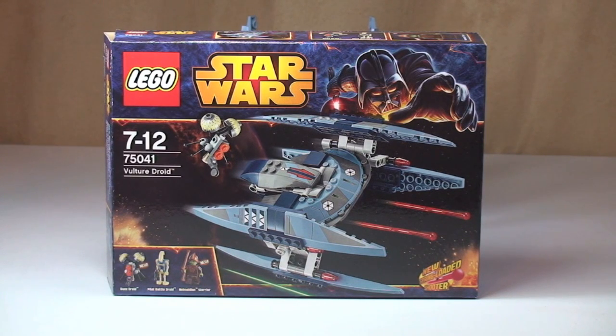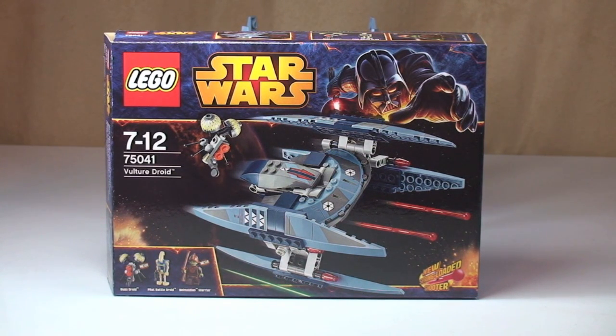Hello YouTube and LEGO fans. Adult Fan of LEGO UK here, and welcome to yet another LEGO Star Wars Winter 2014 set review. So as you can see, this is set 75041, the Vulture Droid, for ages 7 to 12, comes with a piece count of 205, and it retails here in the UK for £19.99 from the LEGO store or the LEGO store online.